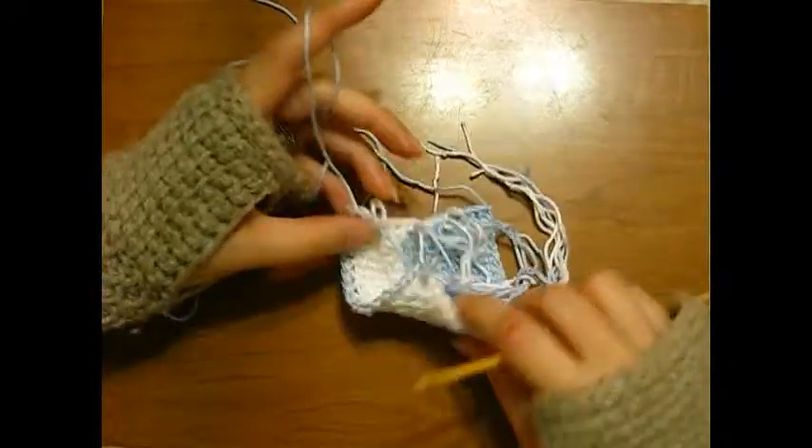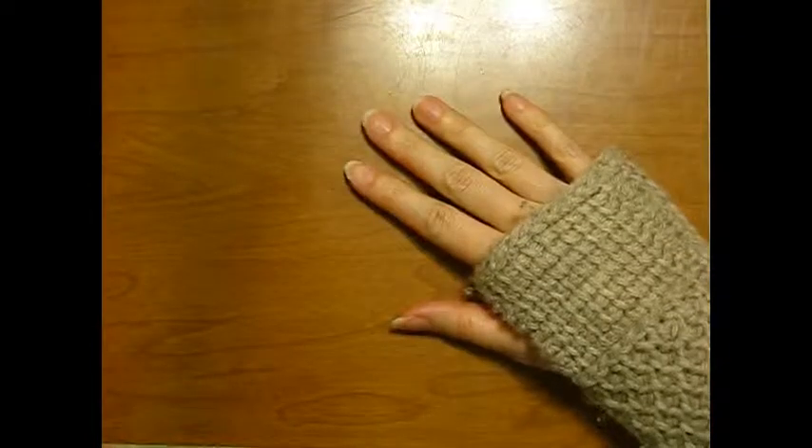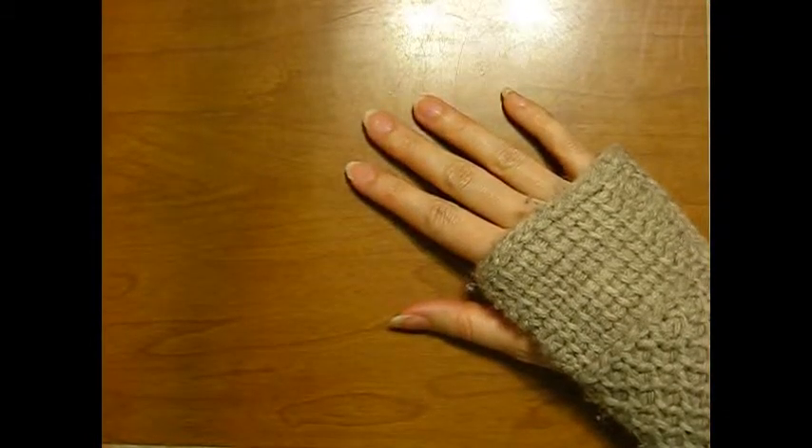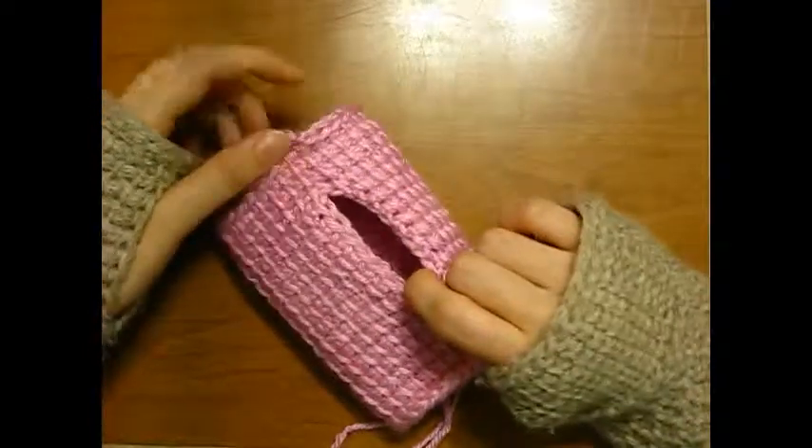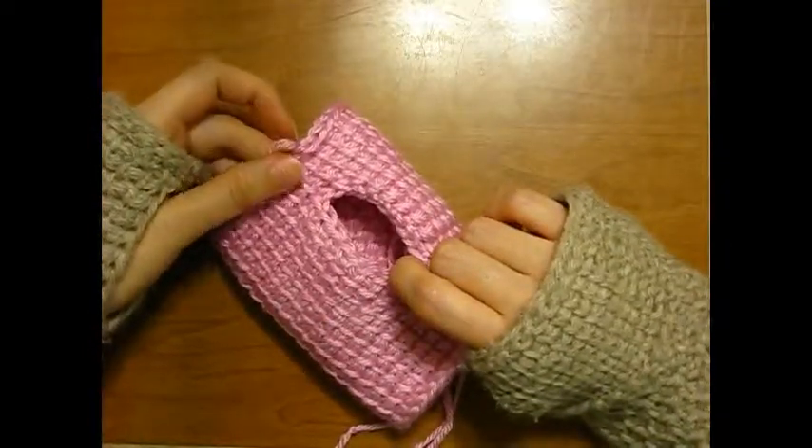Hope you have enjoyed the series. Thanks for watching part four. I hope you've had as much fun making these knits as I have. This is Chai Silverleaf, and I will see you next time with Hooks at the Ready.